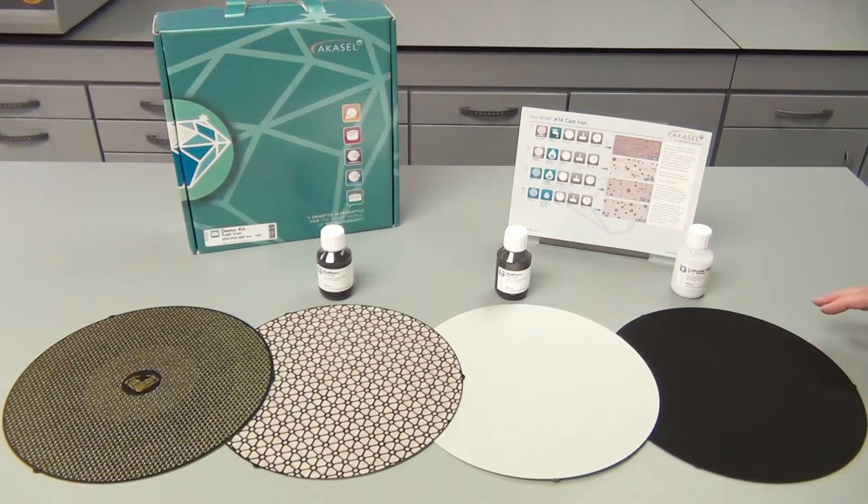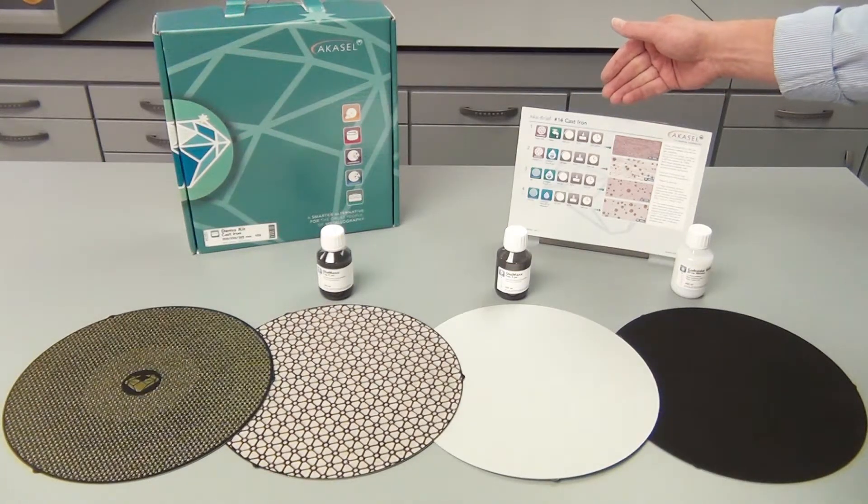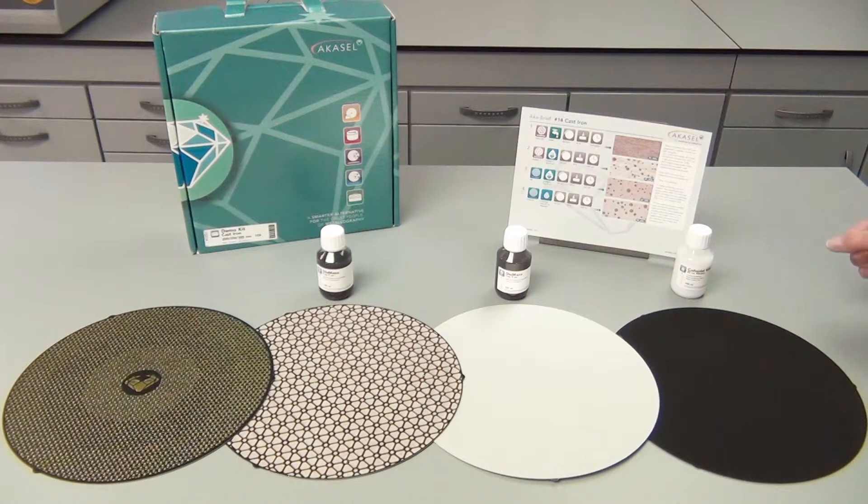With these consumables, you can run the entire preparation method several times to try to see if it makes the perfect result also for your samples. And here on the preparation sheet, you have the details on how to use each and every consumable — for how long you should grind and polish, the forces you should use, and so on.